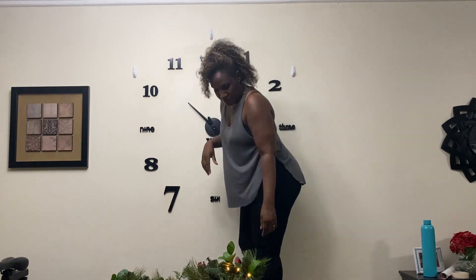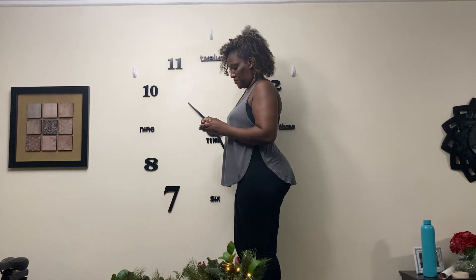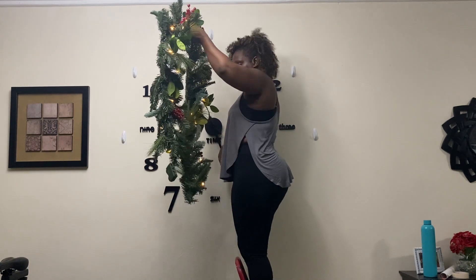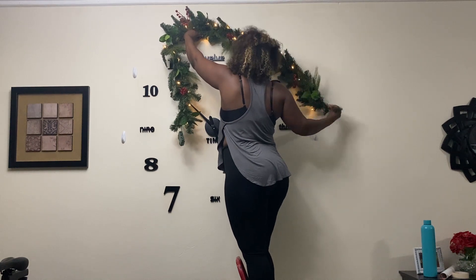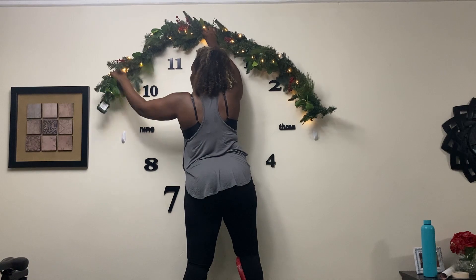Today I'm decorating my home for the holidays. It is my first time decorating on such a huge scale — usually I would just have a tree up and that's about it. However, this year I've decided to go all out with the decorations, and my kids could not be any more happy, and that makes me happy.